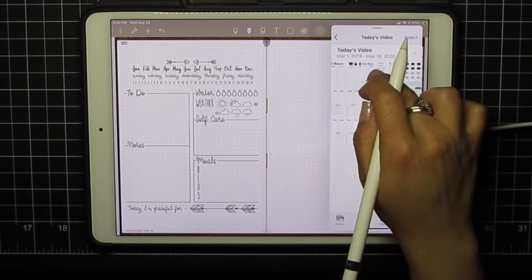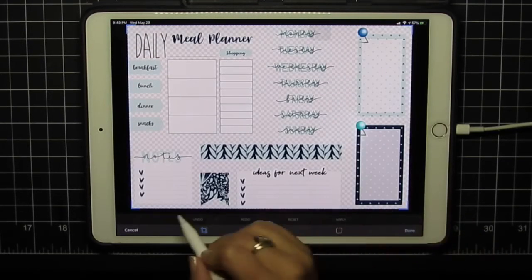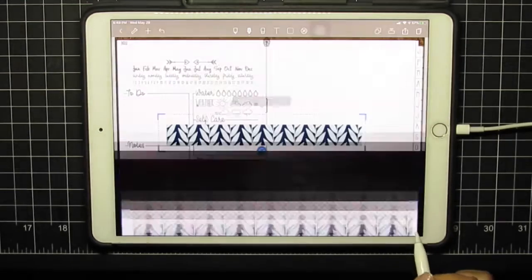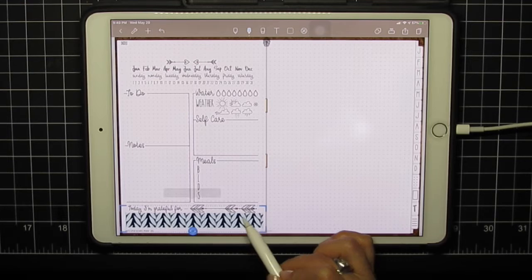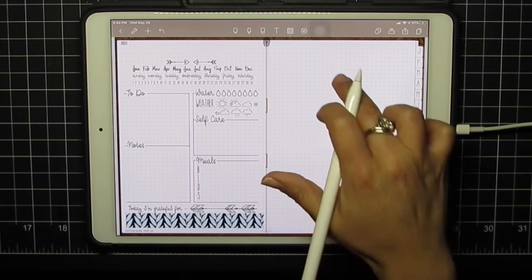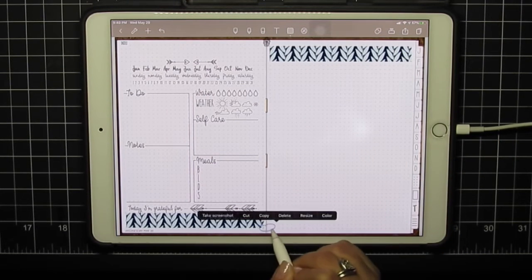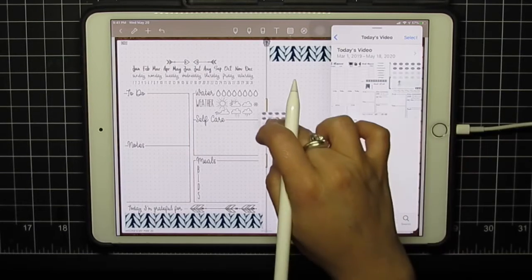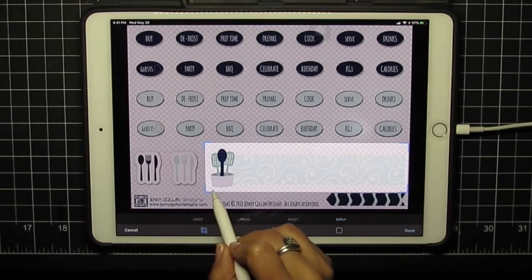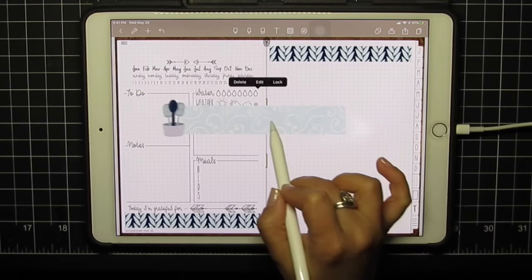Then we'll start bringing in the images — tap and edit. I'm going to work one side first and then go to the other page. I'll size that to fit. Then lasso to copy, long press and paste to get that mirror image effect. We're doing it just a slight bit differently here, but that's okay. Apply and done — I think I got these in reverse, but that's fine.